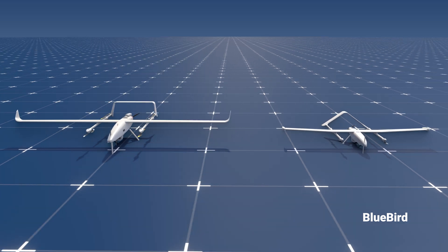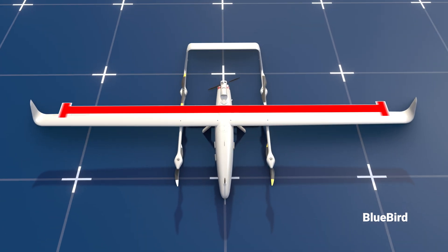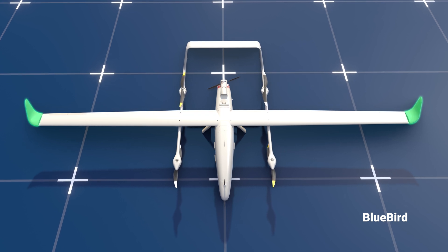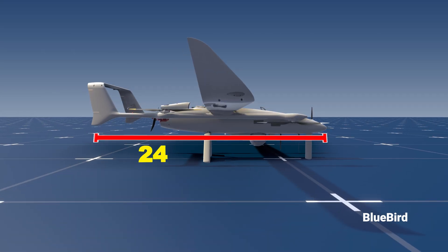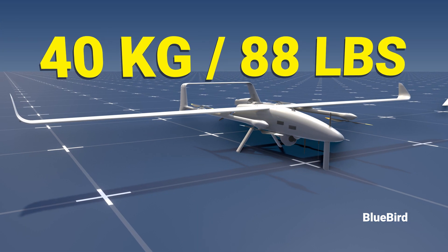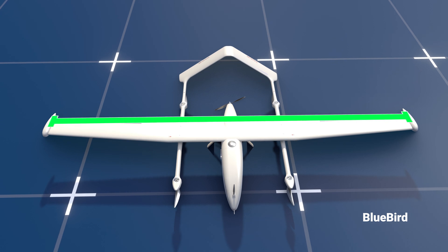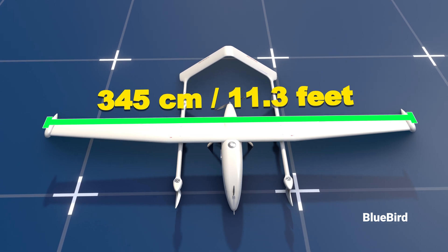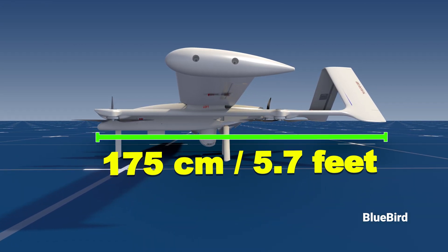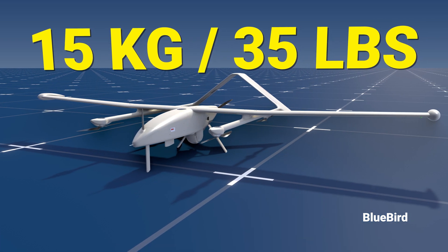Let's take a closer look at these two UAVs, starting with the Thunderbee VTOL. This UAV has a wingspan of 500 centimeters or 16.4 feet and has a winglet that decreases drag. It has a length of 245 centimeters or 8 feet and weighs around 40 kilograms or 88 pounds. The Wanderbee VTOL, which is smaller, has a wingspan of 345 centimeters or 11.3 feet, a length of 175 centimeters or 5.7 feet, and weighs just around 15 kilograms or 35 pounds.